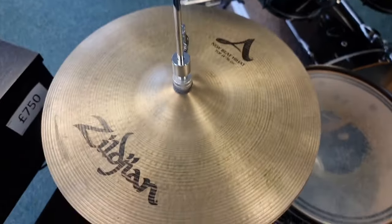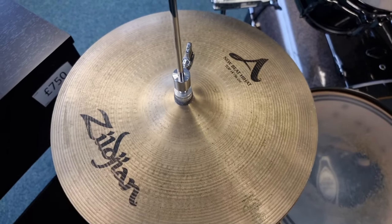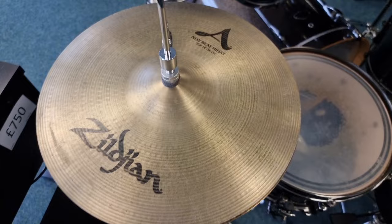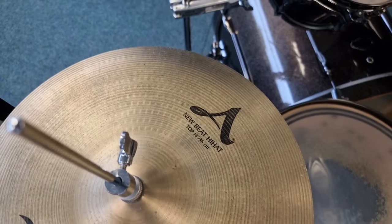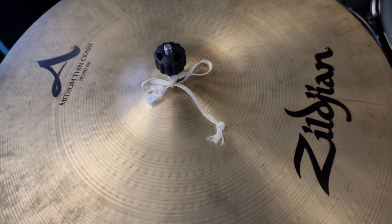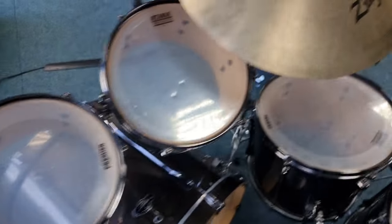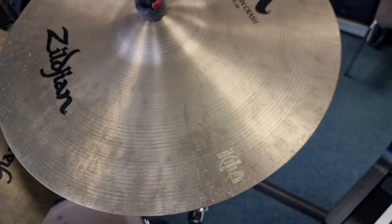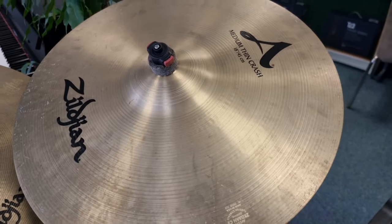We also have Zildjian cymbals — really, really high quality Zildjian cymbals. As you can see, A series: we've got new beat hi-hats at 14 inch, a 16 inch medium thin crash, a 21 inch sweet ride, and an 18 inch medium thin crash.